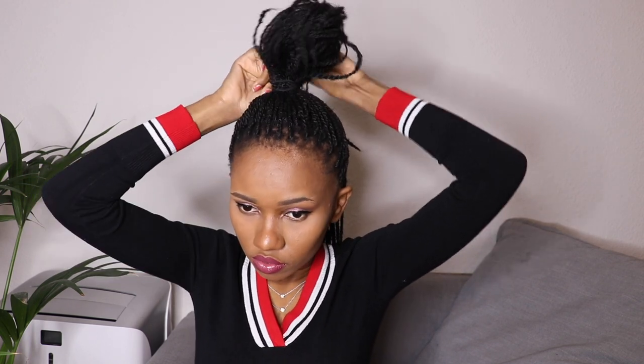For the second style, I take not all of my hair but just a little bit of it, and I make sure all that hair is gathered up here. You can leave it just like that, or you can do a high bun like this. Just make sure your hair is neat. Some people like it neat, some people don't — so it's up to you. Personally, I would just do something like that, and voila!